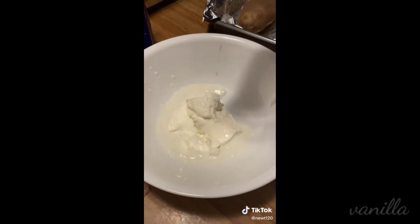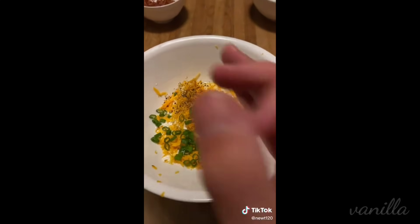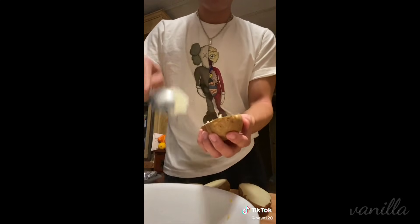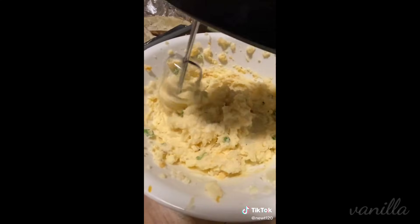The filling is pretty much just sour cream, milk, a little bit of butter, smoked cheddar cheese, salt, pepper, and some green onion. Once your potatoes are done, let them cool for a little bit because they're hella hot. Cut them in half and we're going to scoop our potato guts out into our bowl. I'm pretty sure I burnt off all my fingerprints, but at least the government can't track me now.